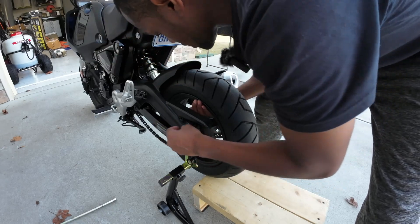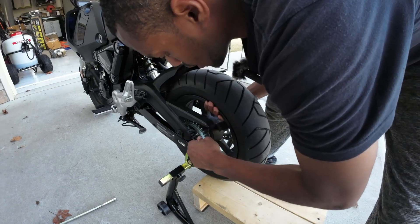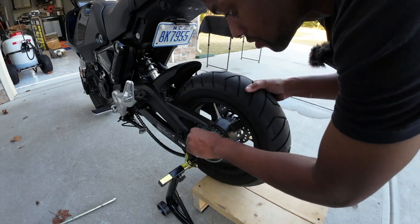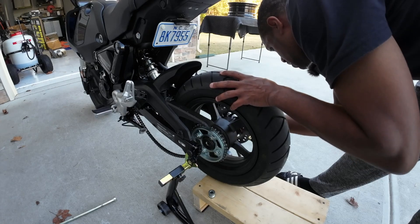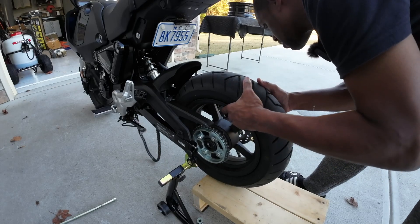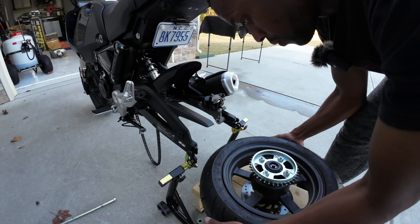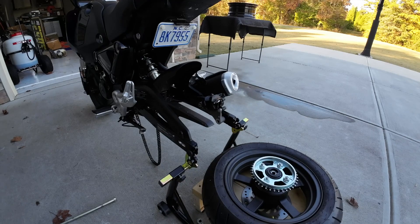Let it push forward a little bit and then slide the chain off, and then take the wheel out. Once you get everything aligned, slide it out and put it down in the same position we found it. The chain's out, sliding this from beside the brakes, and everything is out. Now we are ready to work on this piece — getting the bolts out and swapping over the new TST sprocket.